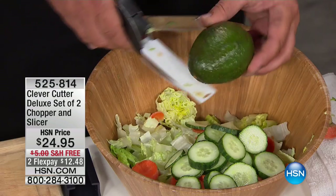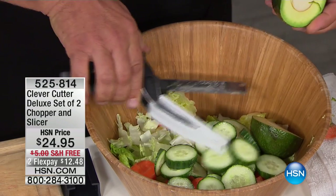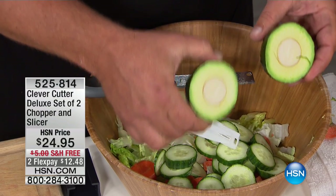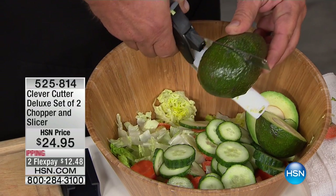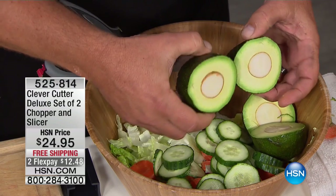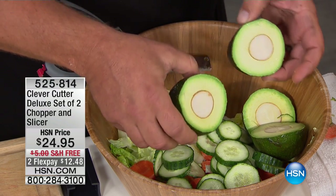Here's an avocado - watch this. We just cut right through the pit of that avocado. That's how sharp and that's how much power you have. The blade is a German stainless steel blade - it cuts through just about everything. You can cut everything but bad habits and taxes with this.